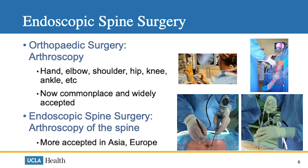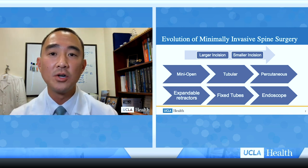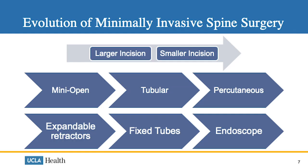Endoscopic spine surgery can be seen as the arthroscopy of the spine, and this is more commonly accepted and practiced in Asia and Europe, but not so much in the United States. Minimally invasive spine surgery has evolved over time, going from larger incisions to smaller ones — from mini open techniques with expandable retractors, to tubular retractors, and even percutaneous techniques with the endoscope.